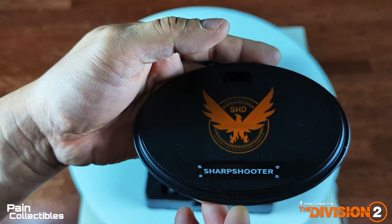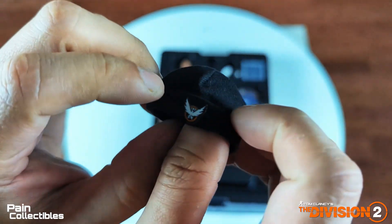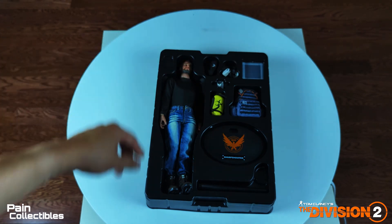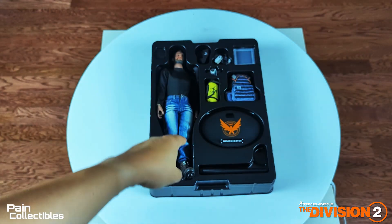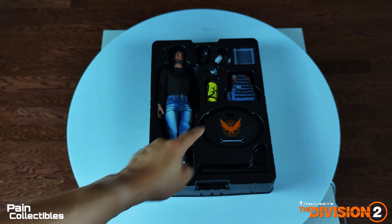You've got your stand with the SHD logo, and here's the SHD beanie. If you're a super fan and you own some of the official Ubisoft clothing from this game, this figure is going to mean a lot because everything is scaled down from life size. It's just cool. Anyway, I'm not going to do too many poses but I'm going to try and put them together.